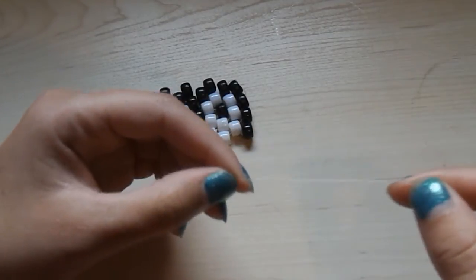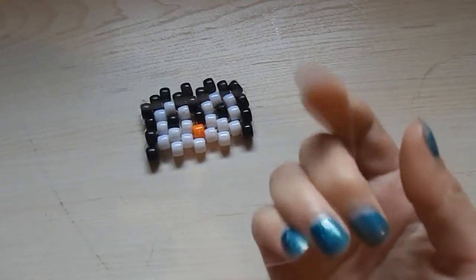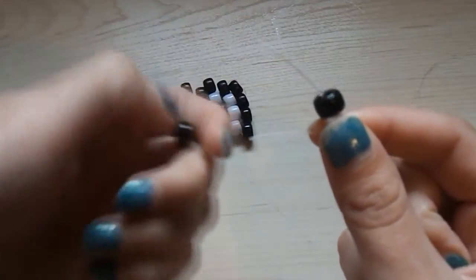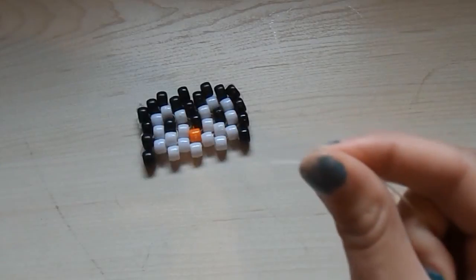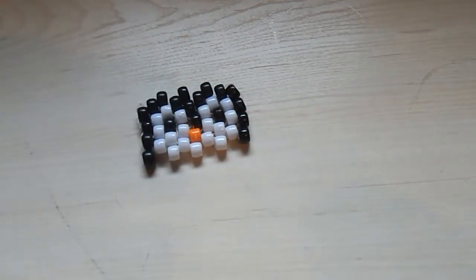For the first thing, you're going to take both ends of the string and put them together so that the ending of your string looks like that. Then you're going to take two black beads — put one black bead on one of the strings and the other black bead on the other string, and move it down. Then take a white bead and put it on both of the strings so it looks like that. Move it down so the bottom looks like that.